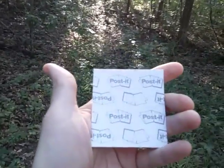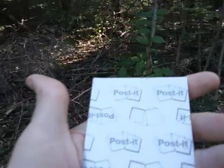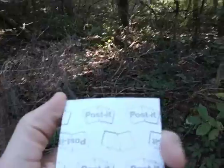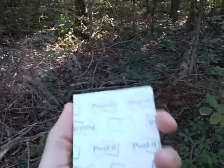Hey YouTube, this is the Art of Prepping Post-it Notes. What are they good for? If you don't want to buy the Write in the Rain waterproof notepads or little pocket-type notepads, these are great.